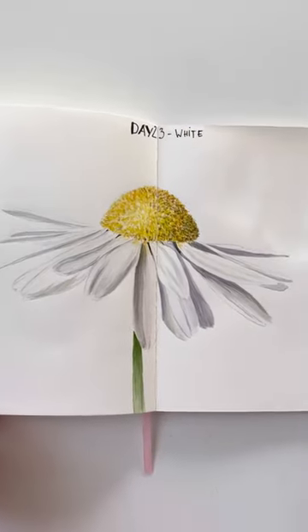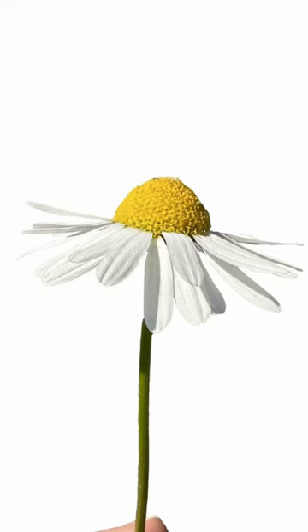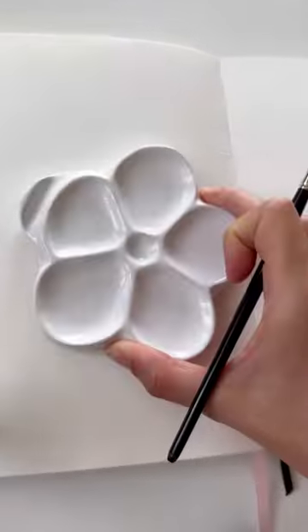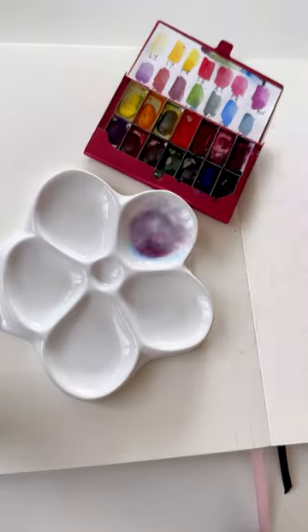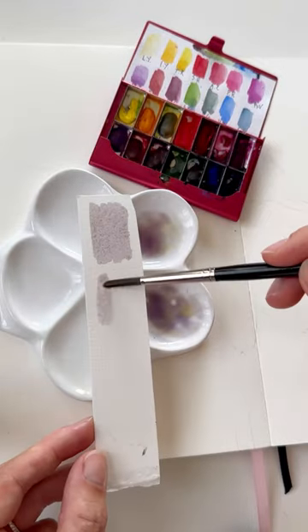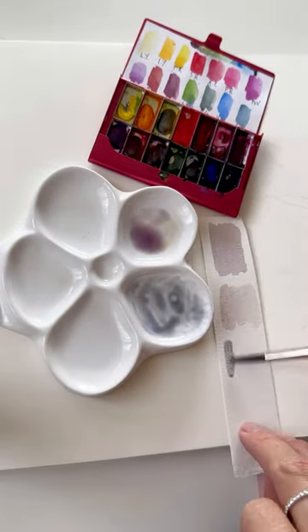Painting a white flower without white pigment. Remove the background in your reference photo and make graphite lines as less visible as possible. Mix watercolors for the shadow area using primary colors: blue, red, and yellow. Test on a piece of paper and adjust watercolors for